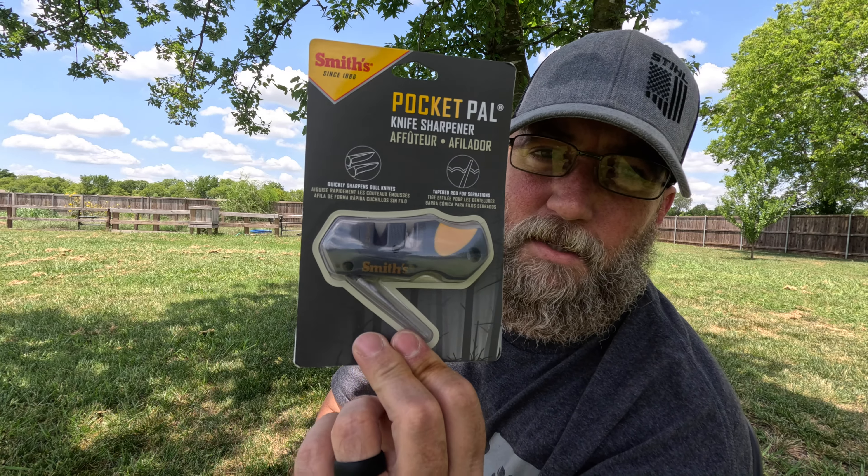Hey, welcome to Two Doctors Homestead. My name is Daniel and I wanted to talk about the five C's of survivability - whether you're into bushcraft, whether you're putting together a get-home bag, a bug-out bag, a survival bag, or looking at your EDC, your everyday carry. It's good to keep in mind the five C's of survivability.